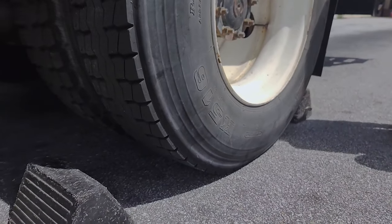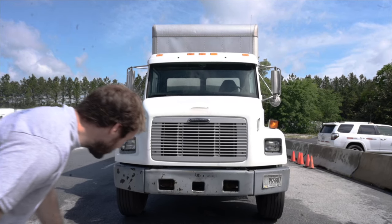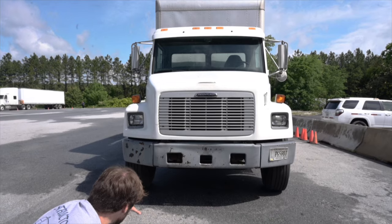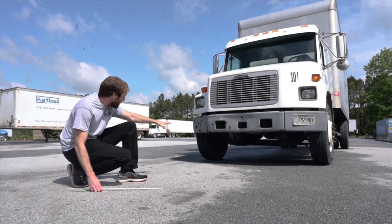Before you begin, make sure that the wheel chocks are out and the keys are in your pocket. As I approach the front of my vehicle, I'm now checking for leaks from the hoses, puddles on the ground, and dripping fluids from the underside of the engine and transmission. The truck is not leaning to one side or the other, which may indicate a tyre or suspension problem.